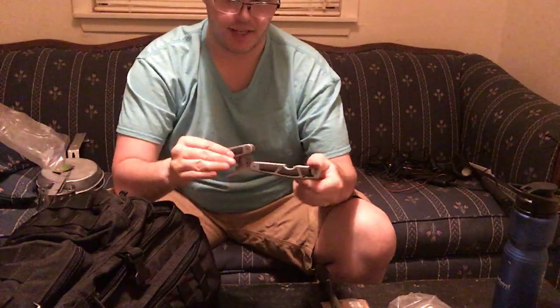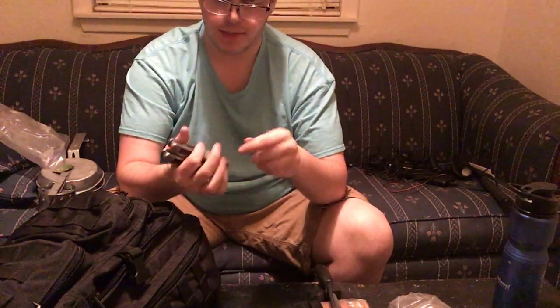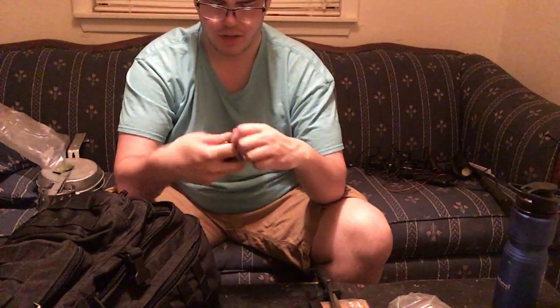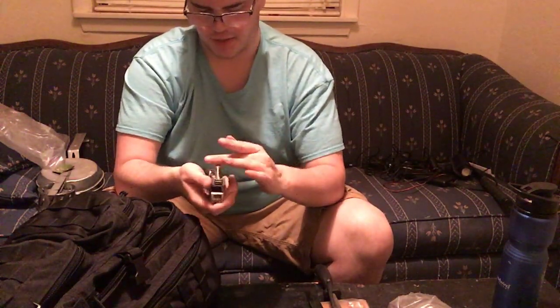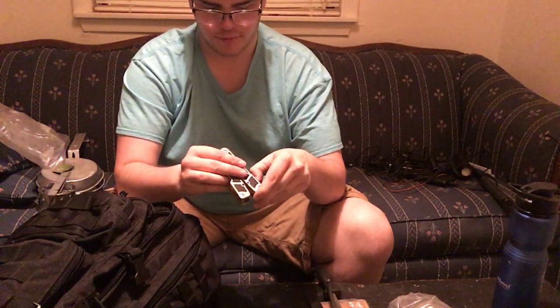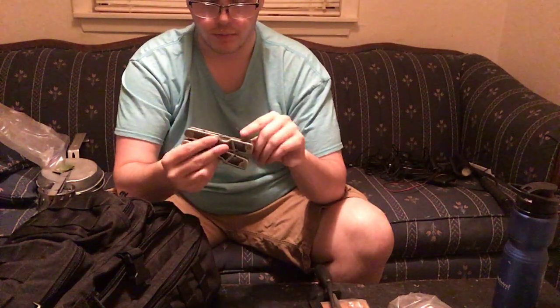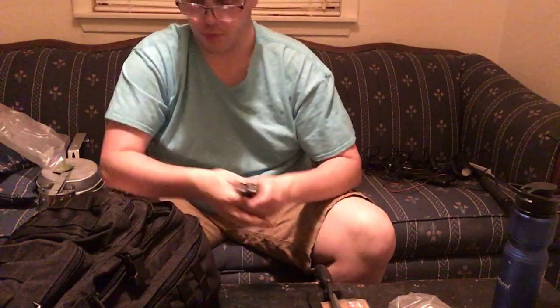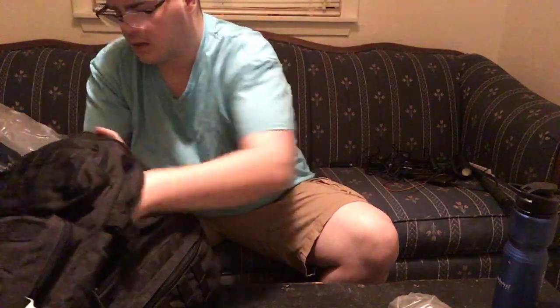I also keep a cheap multi-tool from Walmart — I think it may be Craftsman but there's no brand name visible. It's got a small flashlight that needs batteries, pliers, a knife with a serrated blade, a straight blade, a little bottle opener, and a pick — just the standard accessories you'd normally find on one.